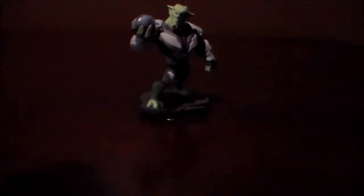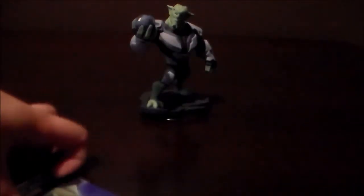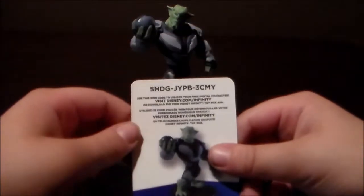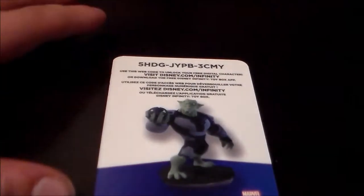And here is the card and the little paper thingy. Here's the front of the card — it's just a close-up of Green Goblin's face. And here is the code, let me just zoom in on it.